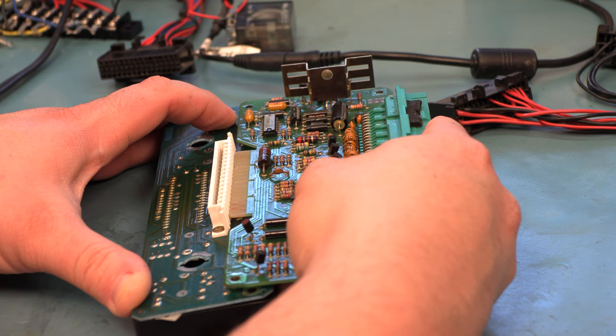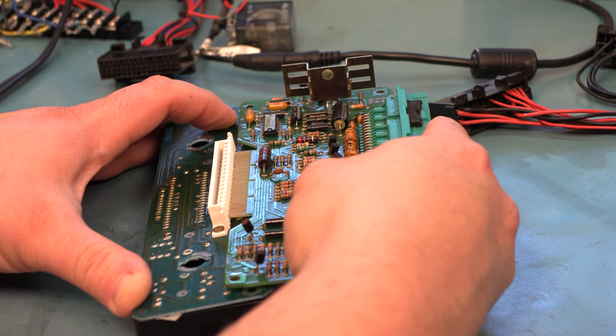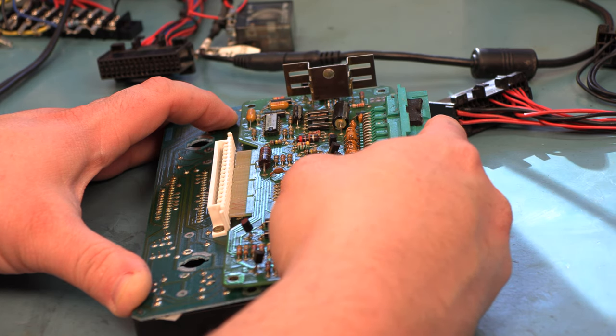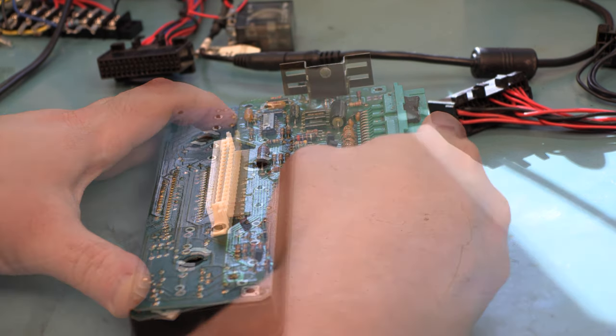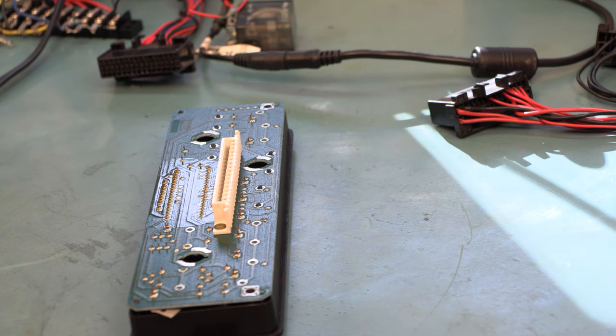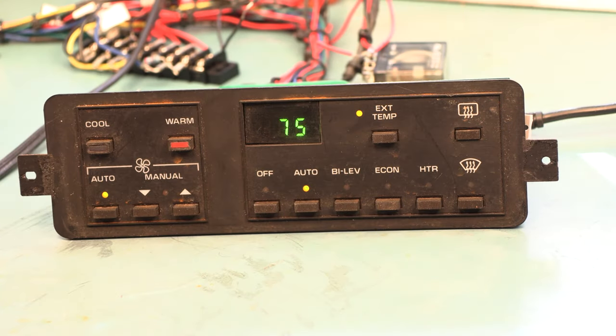After it's pretty well straight, we're using the circuit board as a straight edge to press up against the connector, and we're going to hold it this way until the connector cools enough to solidify again. I usually hold it for about two minutes. If we look at the edge of that connector, we see that it's nice and straight again and it'll make good contact with all 16 pins.